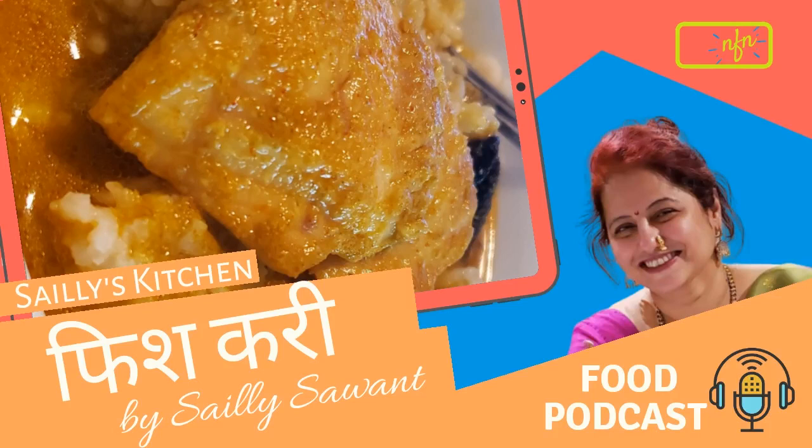Don't worry — today's recipe is fish curry. You can make it with different options and choices depending on your preference.